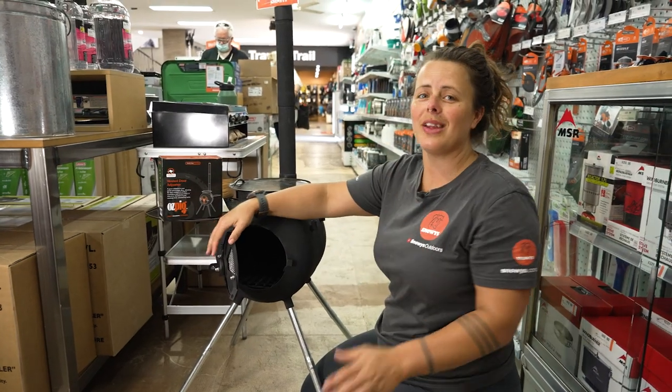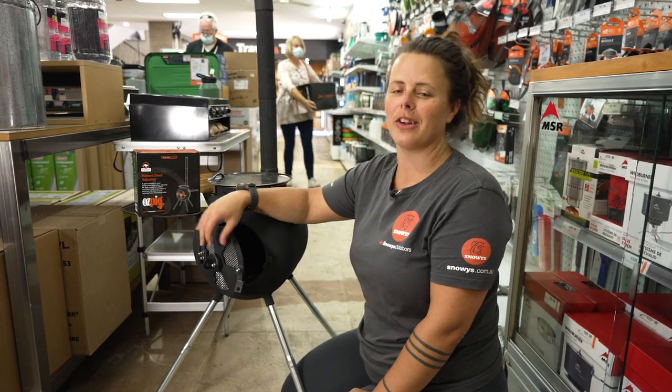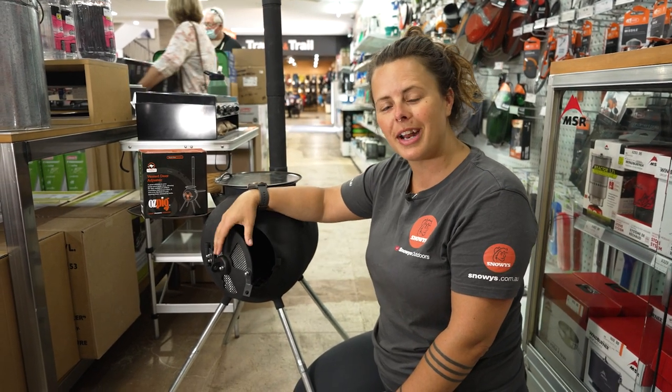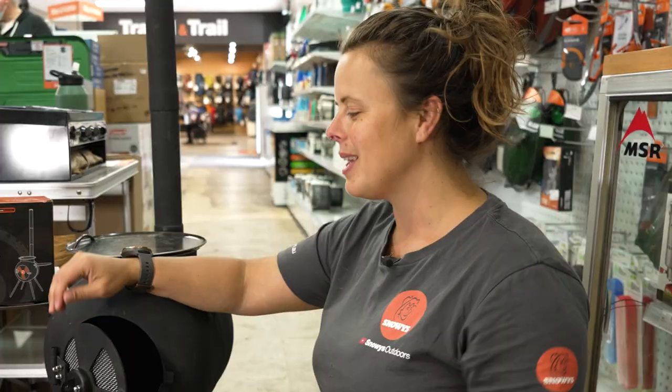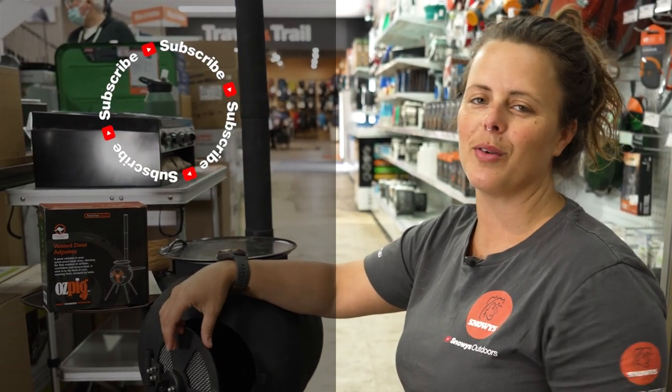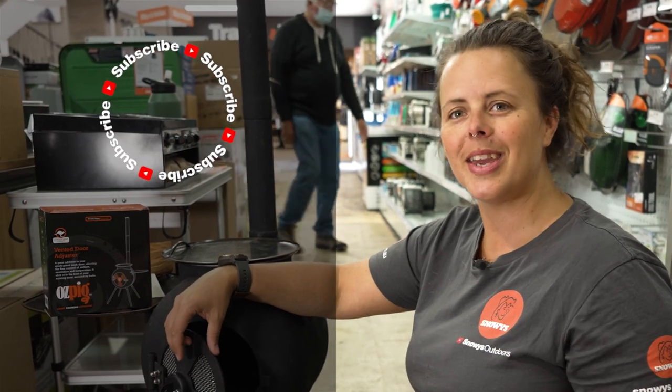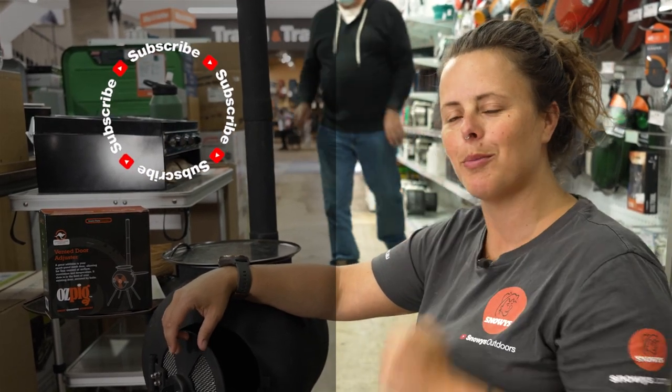And that's how easy it is to install the vented door adjuster for your Ozpig Series 2. You can pick this up at snowys.com.au at our lowest prices every day. If you found this video helpful, give us a like. If you've got any questions or comments, chuck them below. You can head here to subscribe or here for more helpful videos.